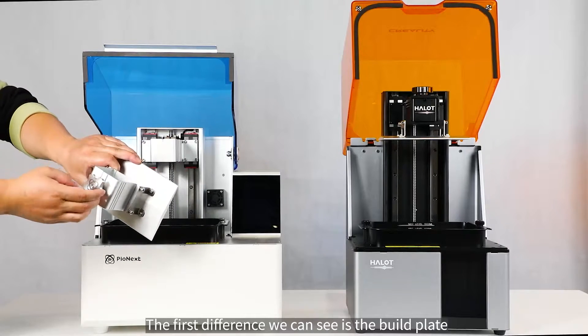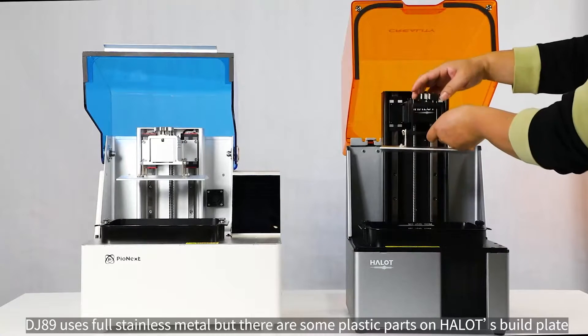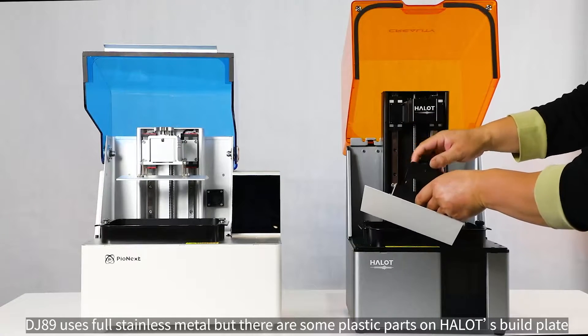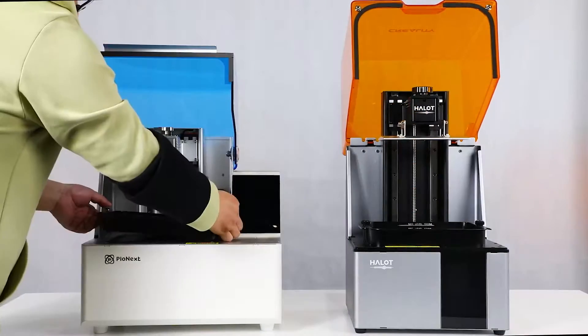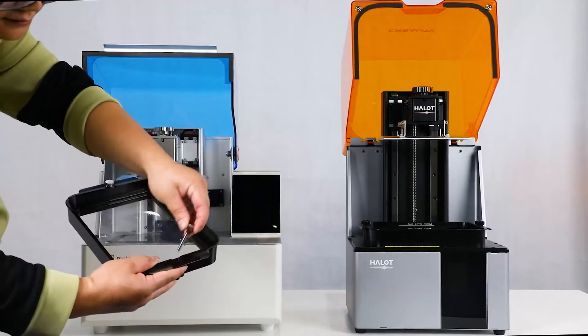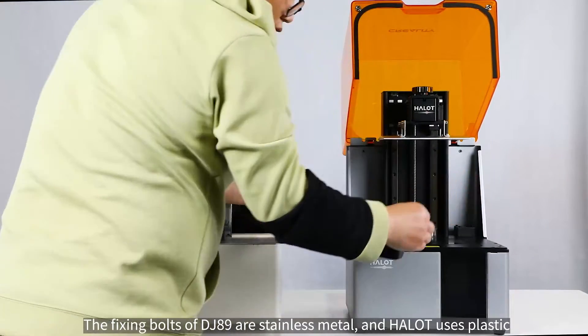The first difference we can see is the build plate. The DJ-89 uses full stainless metal, but there are some plastic parts on the HALOT's build plate. The fixing bolts of DJ-89 are stainless metal, while HALOT uses plastic.